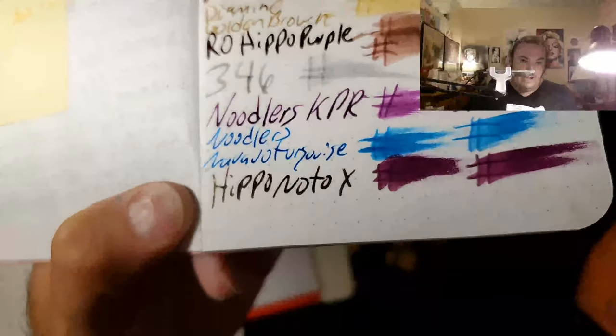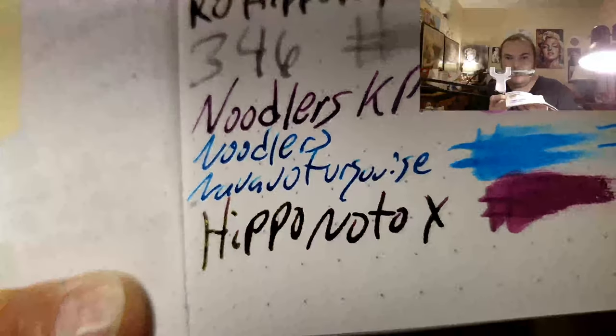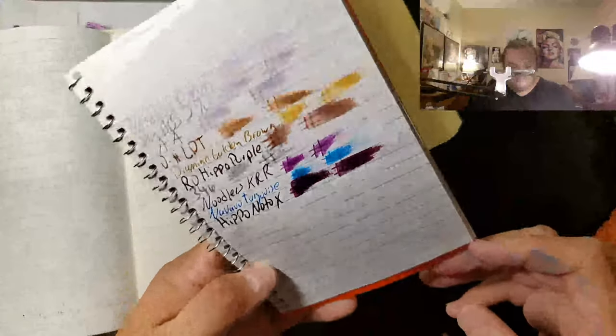Definitely lots of different technologies went into making this ink. I don't know how they did it, but that's pretty amazing. This is Rhodia Dot Paper 80 GSM. No feathering. No bleeding. No ghosting. I would totally use the back side of this paper. I like to be able to use both sides of the paper, so that is basically what I concentrate on.